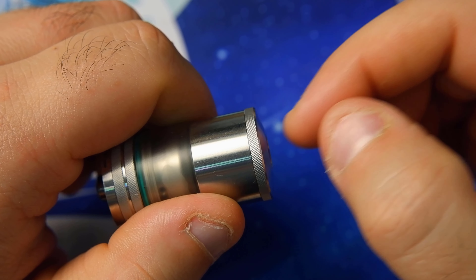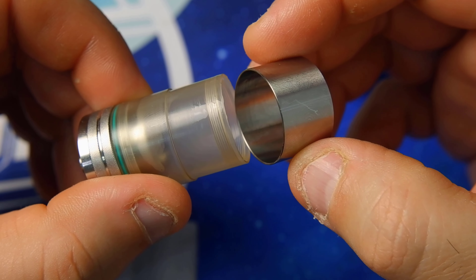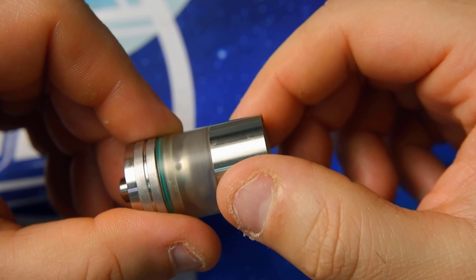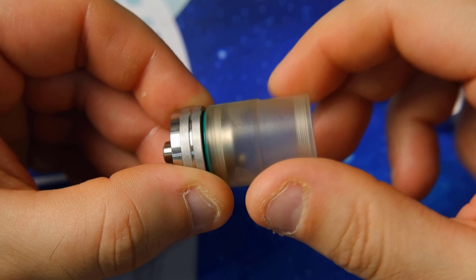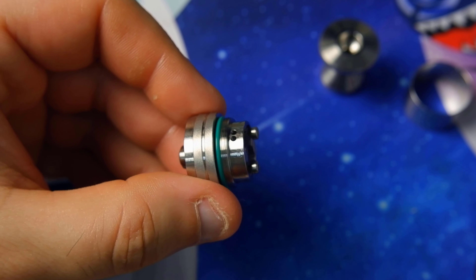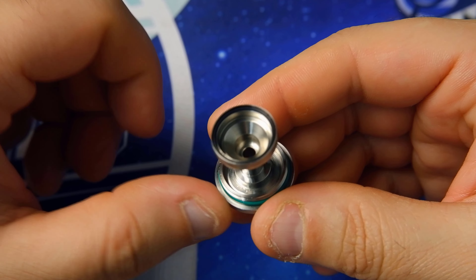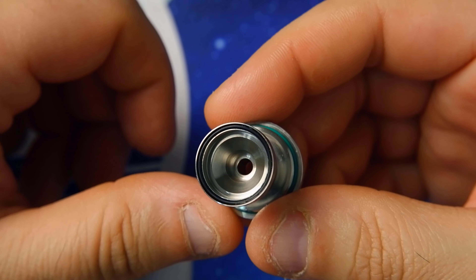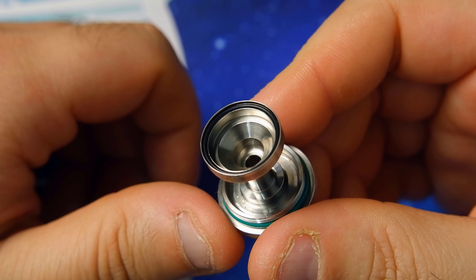Now we begin disassembling the atomizer starting from the top section. As you can see it unscrews easily. Continuing the disassembly, we find a steel ring that serves as a protector for the polycarbonate tank. The tank itself unscrews easily. The build quality so far is good, nothing to complain about — except that green O-ring which really is ugly. Before looking at the deck, let's focus on the bell, which is very important. As you can see, the bell is very conical and angular, and it is very small — really very small. The volume of this bell is extremely limited.